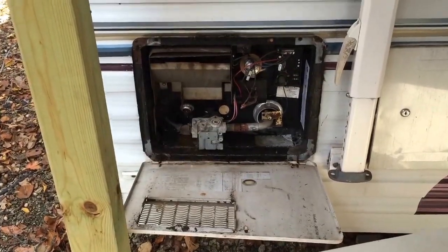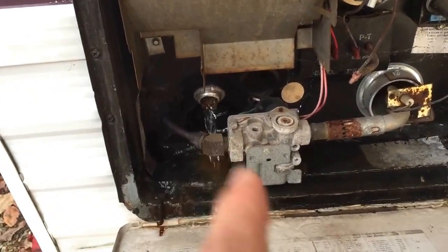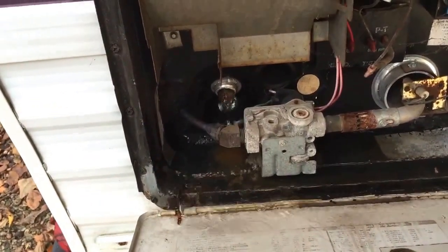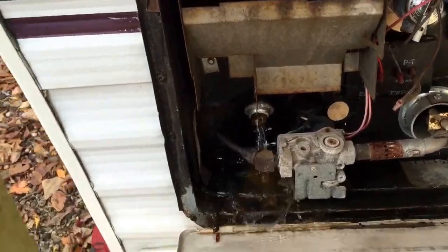Alright, so for winterizing the outside, the first thing you want to do is pull this plug right here. I don't have any anode rods or whatever they're called. Get all the hot water out of it — water period. We'll let that drain.